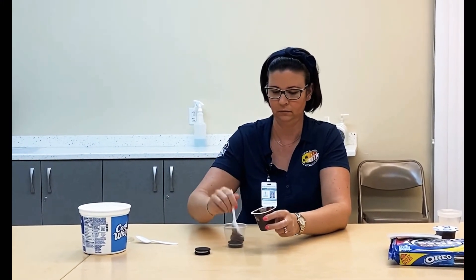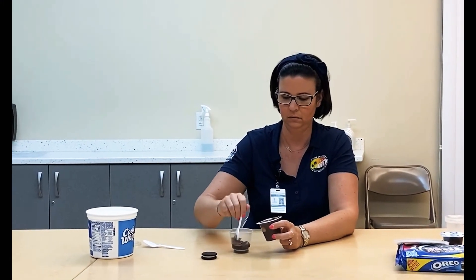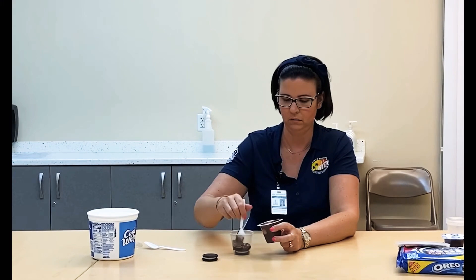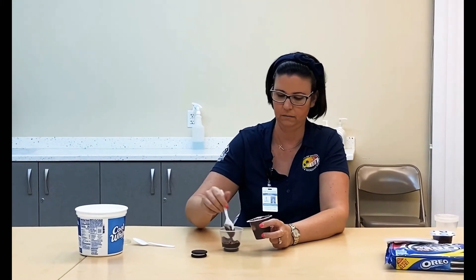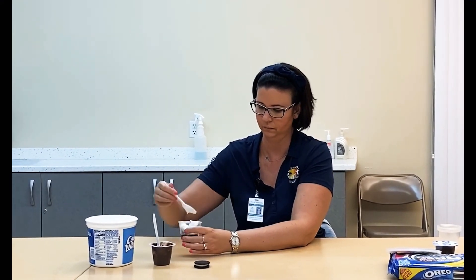You want a nice even layer. Then take your Cool Whip — get creative. Spread it around in there, add another Oreo of course, and add some more pudding.